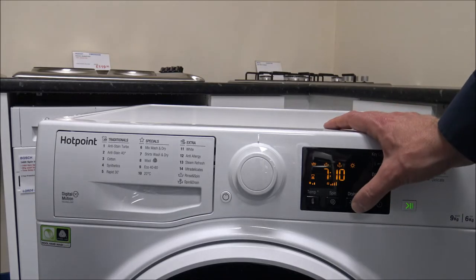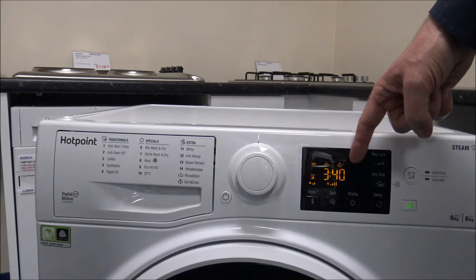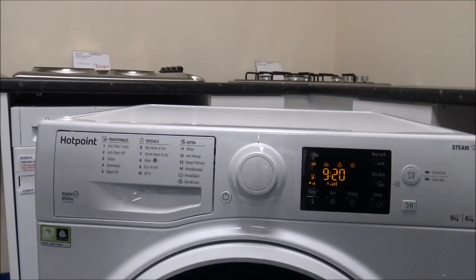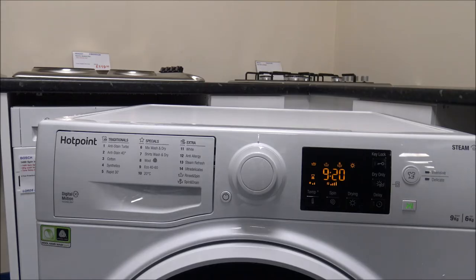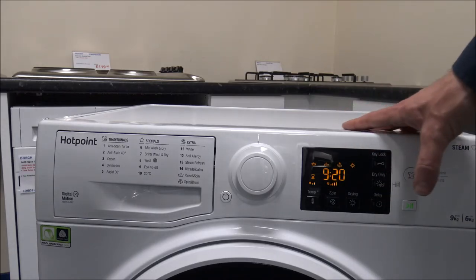You can also enable the drying option and select how long you want the programme to run — it starts at 210 minutes and you can reduce it. You can use it just as a wash, which on Eco 40-60 takes three hours 40. For automatic drying, there are three settings. A3 is cupboard dry, which lets you take the clothes out and put them straight into your cupboard. That takes just over nine hours for the full wash and dry cycle.